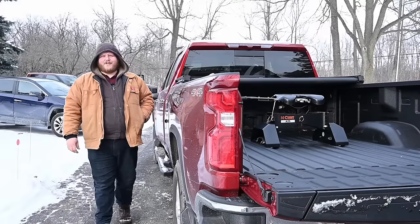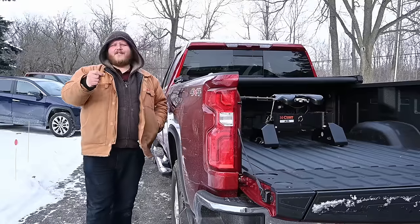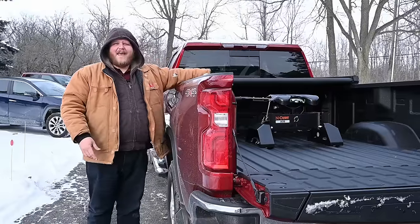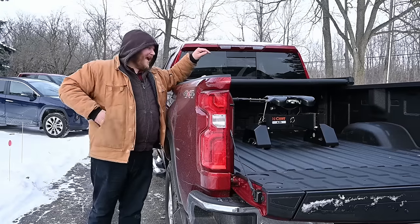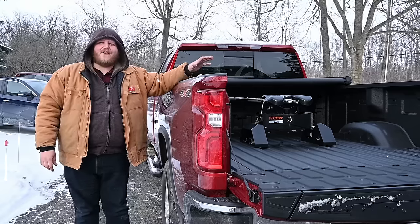Hi folks and welcome to the Truck King YouTube channel. Today we're going to do some heavy towing with the 2024 Chevy Silverado 3500. The real reason we're doing this video is because of that hitch right there. We had a gooseneck style fifth wheel hitch in here before from Kurt, and now we have our traditional fifth wheel and we're going to go tow a fifth wheel and find out the differences.